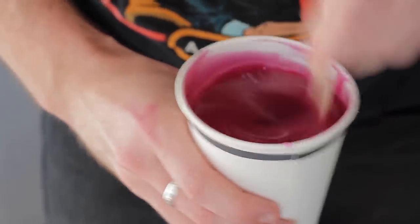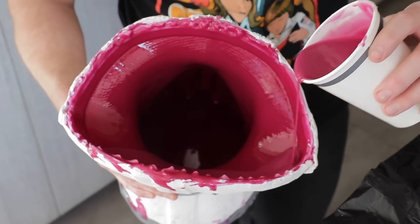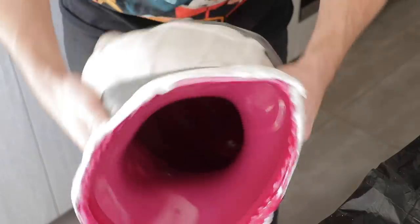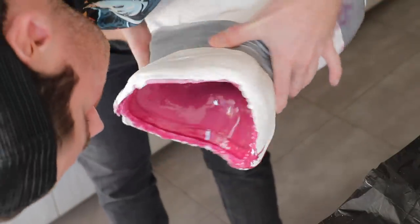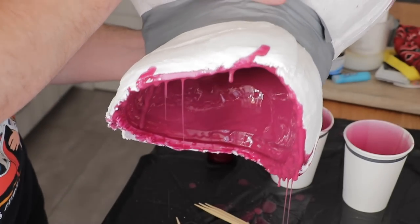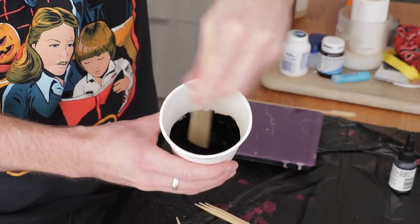If you are doing this in warmer weather, your working time is probably going to be cut in half, especially if you're doing this in direct sunlight. In this case I really wanted to take my time, so the cold weather was definitely an added advantage. There I am draining out the excess - you can see it kicking and gelling. The eye mask was extremely easy; this time around I only did two slush casts.